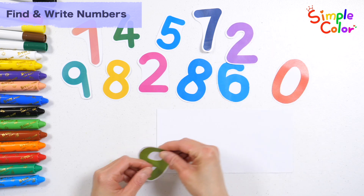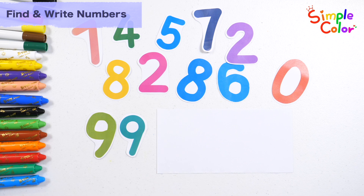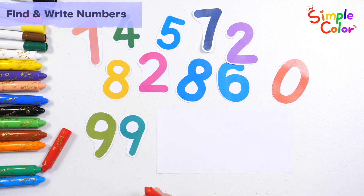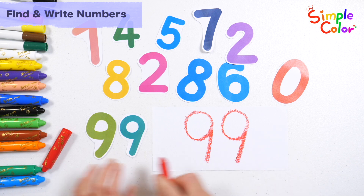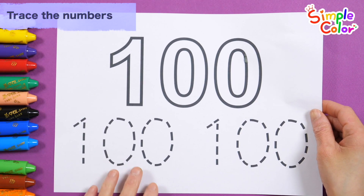This old man, he played three. He played knick-knack on my knee. Let's write the numbers on the right. This old man came rolling home. This old man, he played four. He played knick-knack on my door. With a knick-knack patty-whack. 99. This old man came rolling home. The number 100.